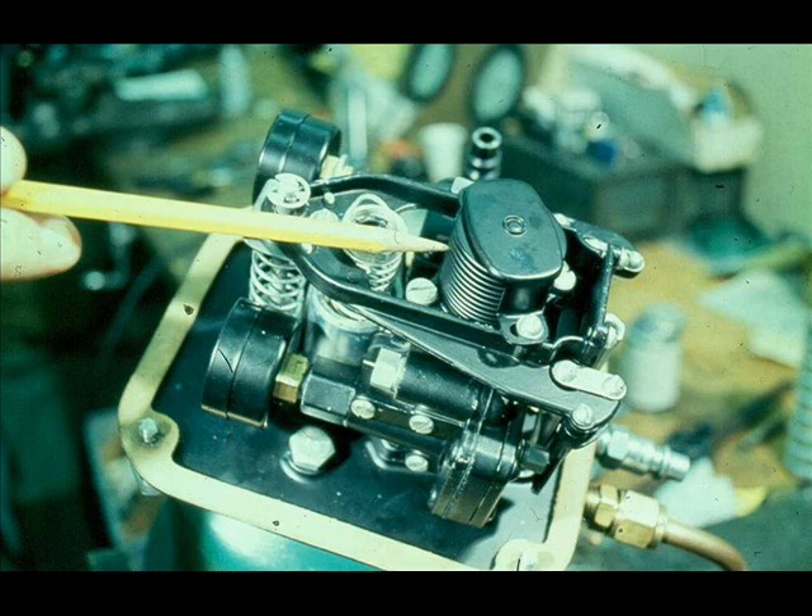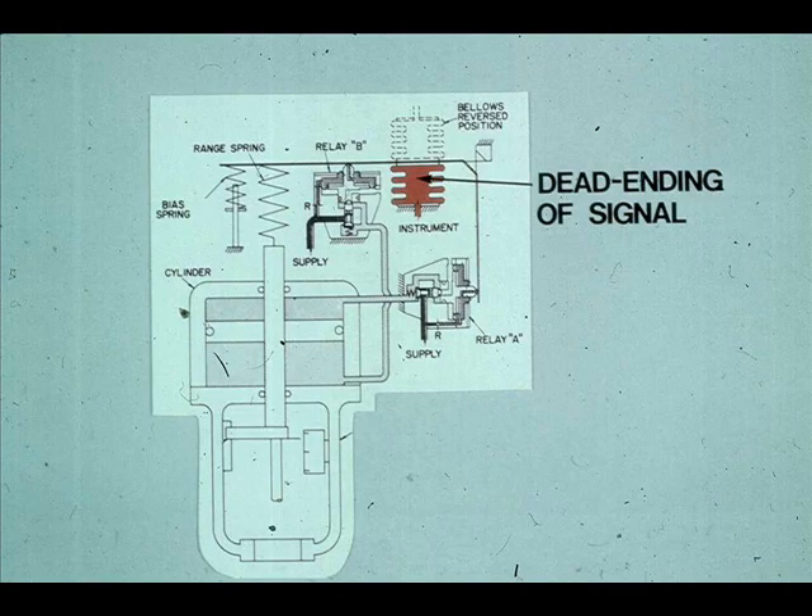A diaphragm senses the rise in pressure and opens a relay intervalve, letting air supply flow to the piston operator. The bellows receives the instrument signal. It expands or contracts in proportion to the respective increases and decreases in the instrument signal pressure. The bellows has no bleeds; hence, the instrument signal is dead-ended. The dead-ending of the instrument signal is one of the factors responsible for the piston operator's fast response to signal changes, as the instrument signal moves a very small bellows rather than a very large diaphragm.